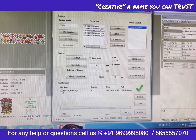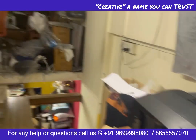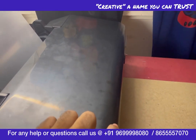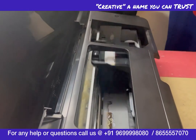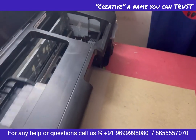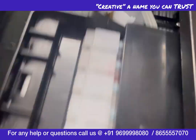Here we have a ripping happening. You can get this image here and we will straight away start printing this job. The density that you get in the 805 is amazing.